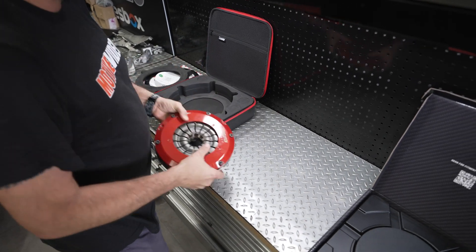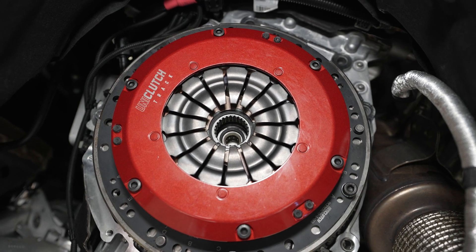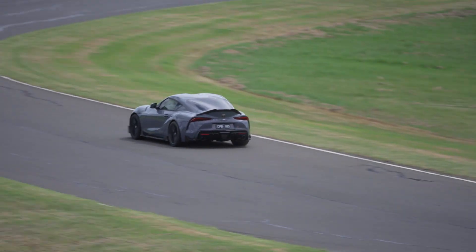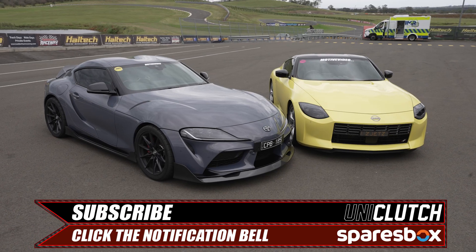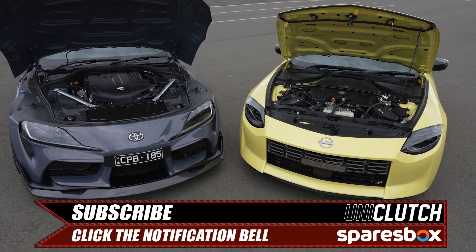Make sure you subscribe, as in our next episode we upgrade the stock clutch to the new UniClutch track and take it to the racetrack for some testing, before we put it up against our Nissan Z to see which Japanese sports car is the best.